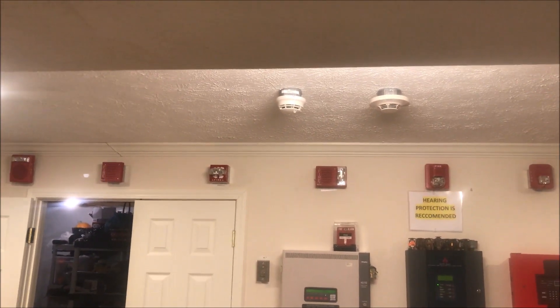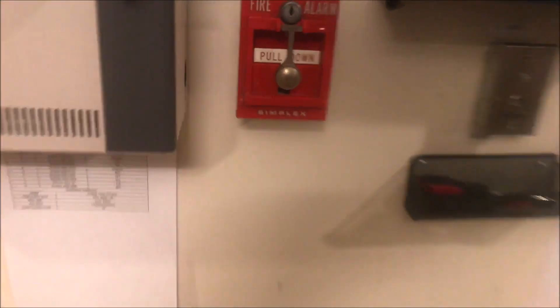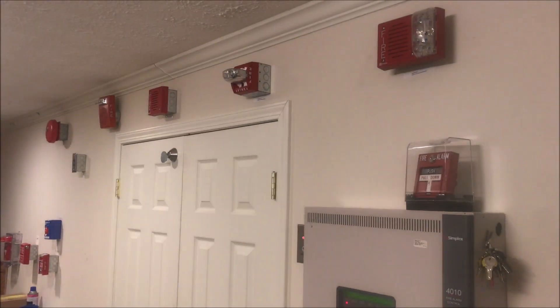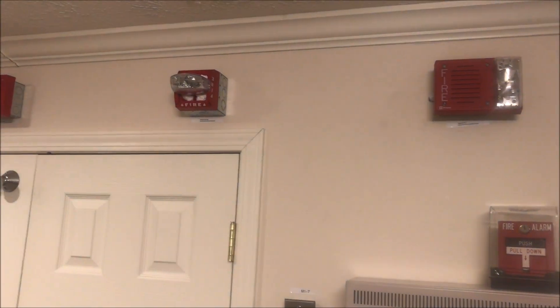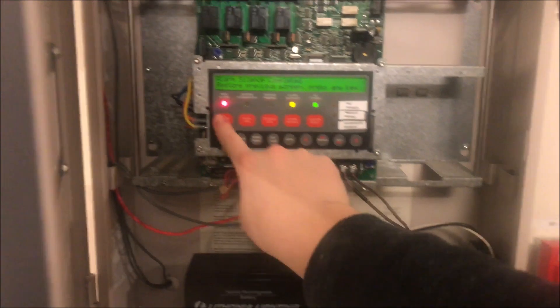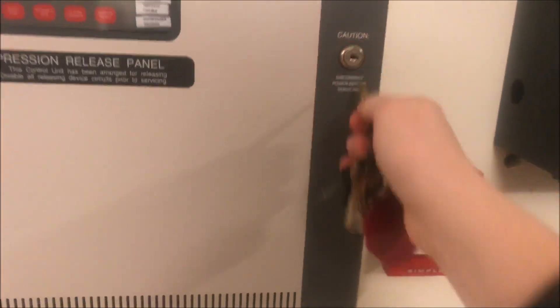Everything is the same over there — same smoke, heat, smoke, and remote strobe in the storage room. I don't really think there is anything else to do but start. We'll start with the 4251. Here we go. We'll silence from the main panel, put a reset in the panel, and reset the pull station.